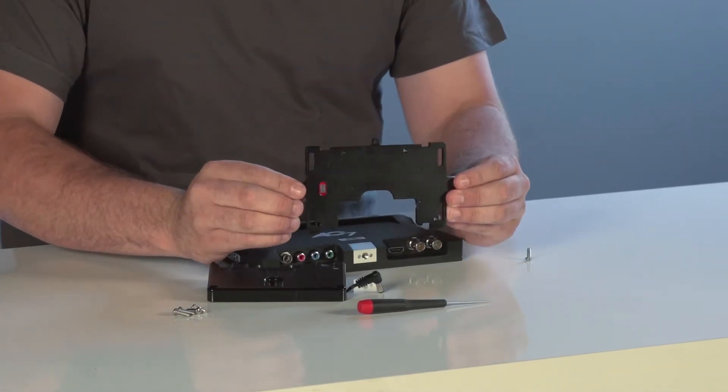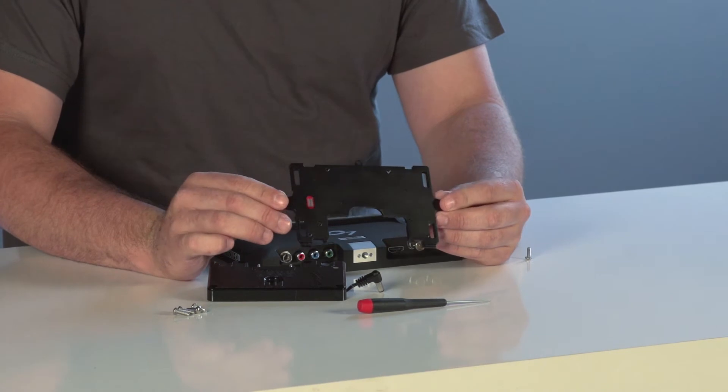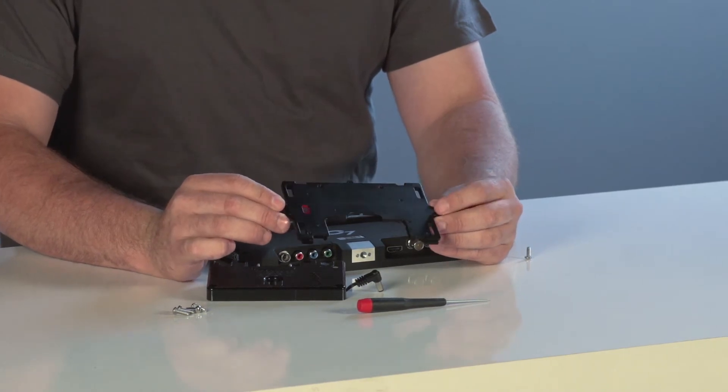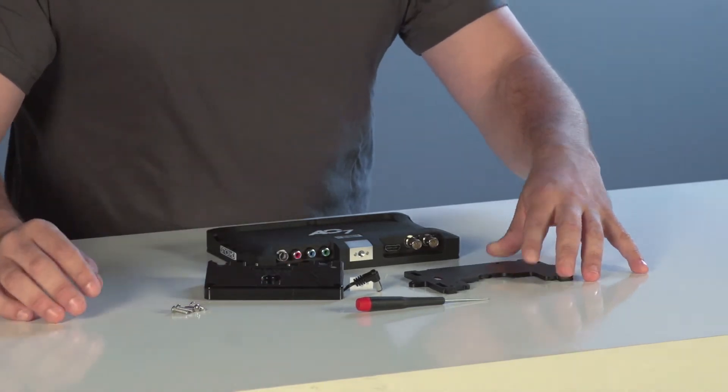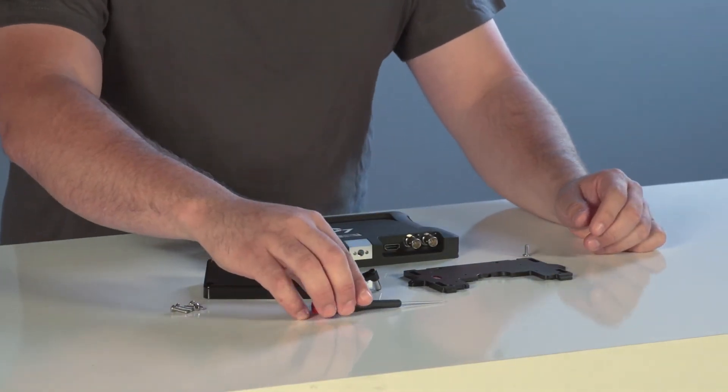You'll also need our universal battery plate, which ships free with the AC7 OLED but is extra for the AC7 LCD. Once you have these items you just need a small screwdriver to get it all hooked up.